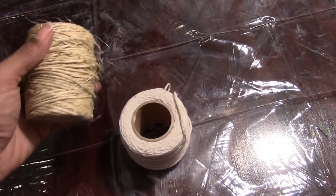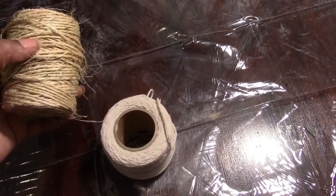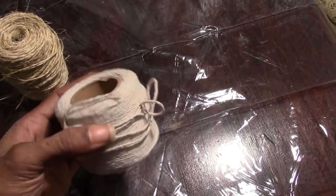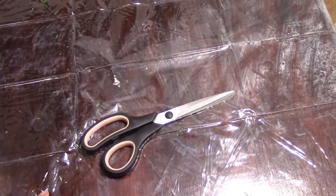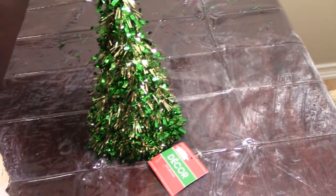For this next project I'm going to be using a roll of twine — I picked this up from Big Lots, but the Dollar Tree does sell twine. I'm using jute twine and cotton twine that I picked up from the Dollar Tree. You're also going to need scissors, a hot glue gun and hot glue sticks, and lastly one of Dollar Tree's tinsel Christmas trees.